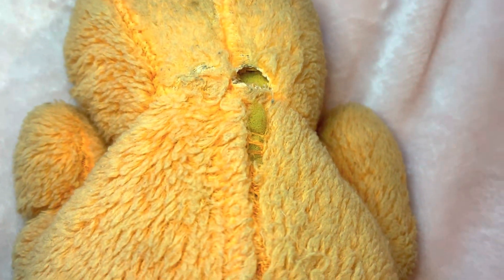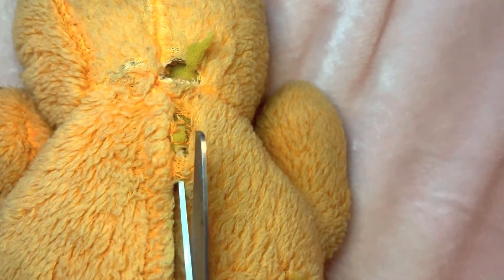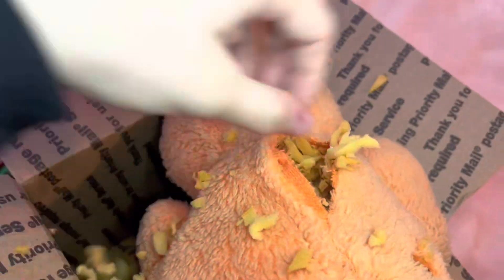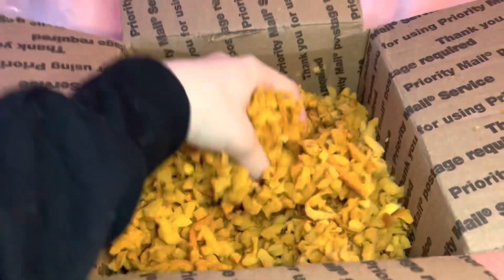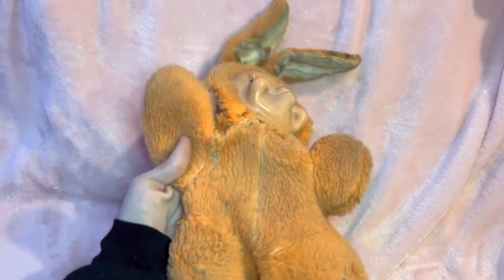First up, as always, is to pop the seams. That just opens her up, and as you can see she is filled with foam. If you guys watch Cole at Kitschy Flower, he explains how the foam literally gets everywhere — and he wasn't lying. Here she is all flat and unstuffed, and now it's time for a bath.